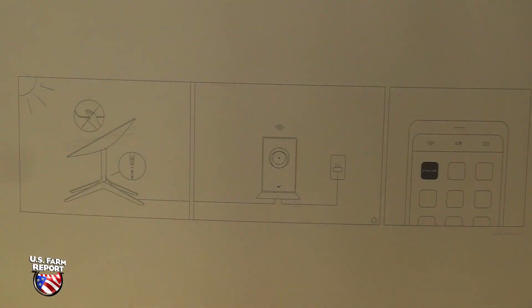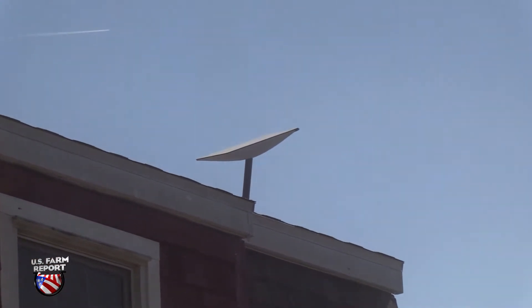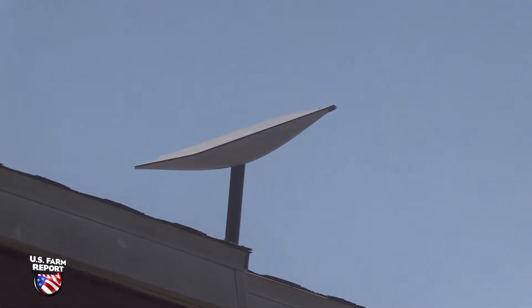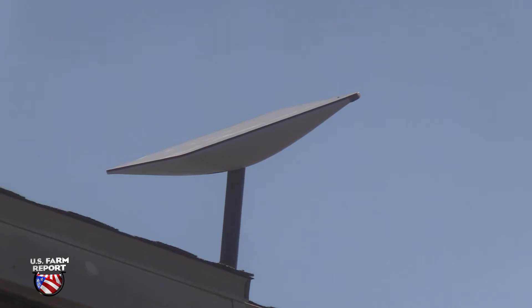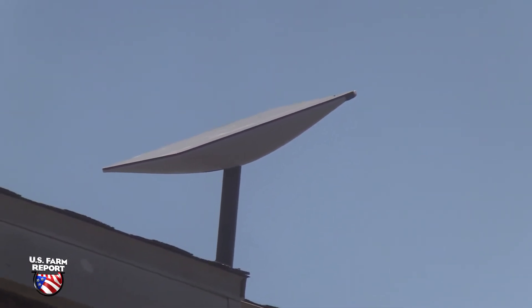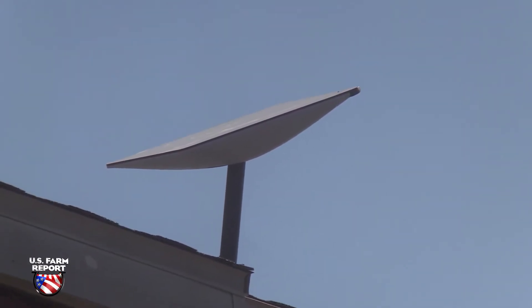The instructions are IKEA simple — just a diagram. Mount or place the antenna receiver in a clear overhead space. The phone app download will help you select a good location. Plug the receiver into the router and plug the router into the power. The app walks you through the setup and initialization. It takes about 30 minutes to get it up and running, at least it did for me.